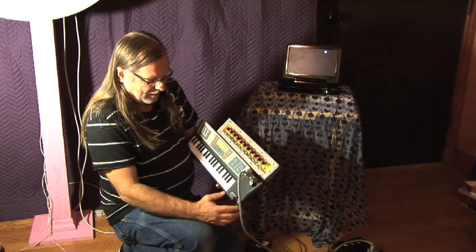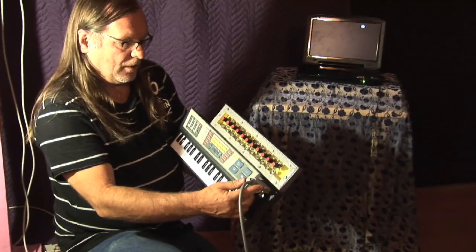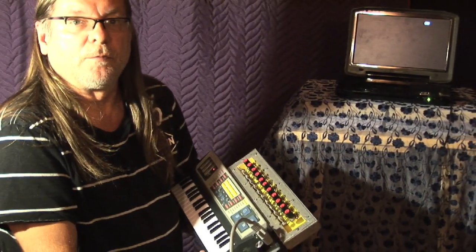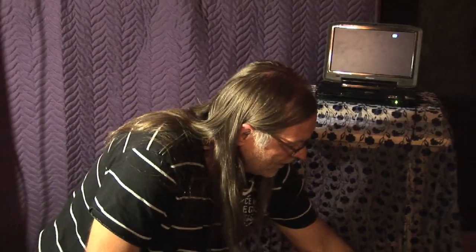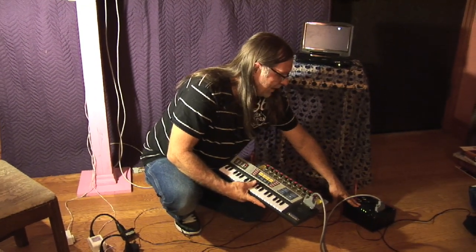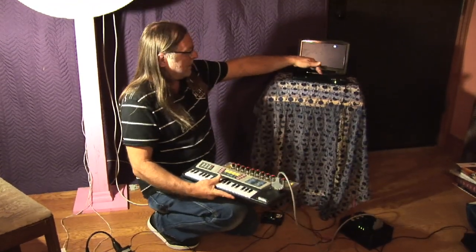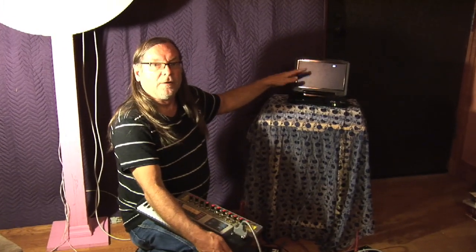Another feature that I added is these two 25-pin connectors, and the reason that I did this is because I wanted to be able to trigger notes from timed external sources. In this case, I'm coming from this box here, which contains some highly liquid MIDI decoders, and this MIDI signal is actually coming from a DVD. I took a MIDI sequence that I created in Pro Tools,